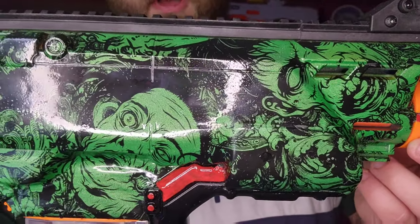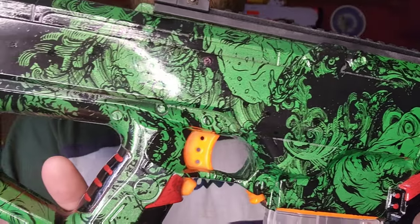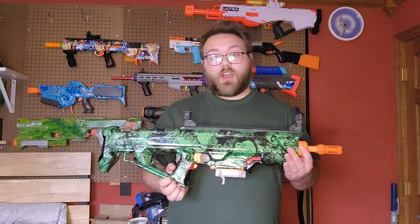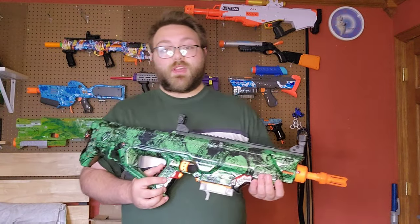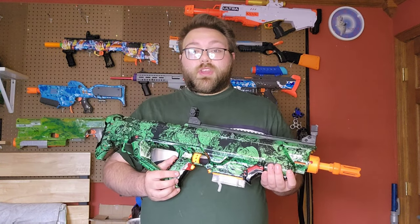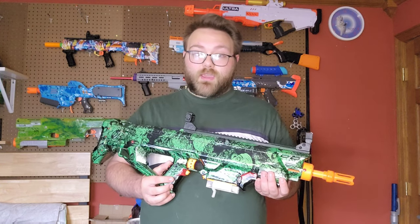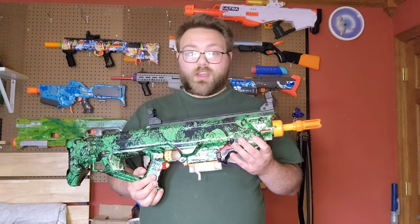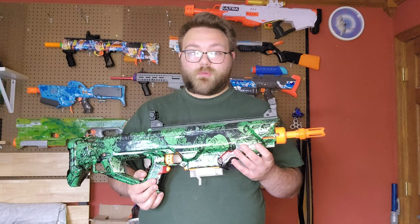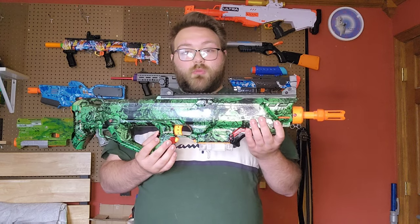Overall it came out pretty dang nice. I'm really happy with the way it turned out. It just looks like the original but modernized, which is exactly what I was going for. Back when I made the original, the most advanced thing was a metal cage — metal cages are nice and they're still useful today, but now that Band Blasters is making 300 FPS cages, a metal cage is kind of like, what's the point? So I'll put the latest and greatest technology in this thing, and I think it's going to perform really well.